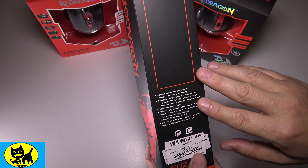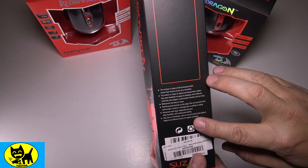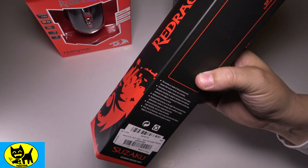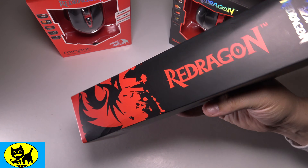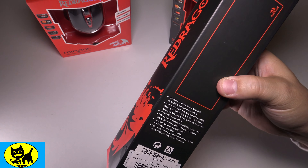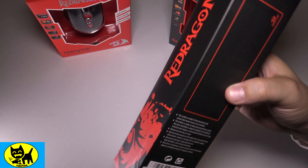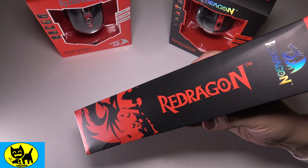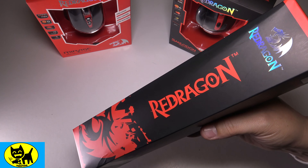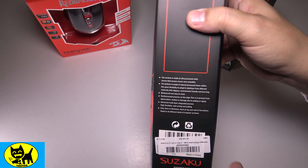There's also an advanced multi-layer integration process, and it's only 3 millimeters thick. So although it's very slip-resistant on the bottom, it's very smooth on the top for using your mouse over it — a very good silky smooth mouse surface. The good thing is it's not real thick, so it's not going to add significant extra height to your desk compared to a regular mouse pad.